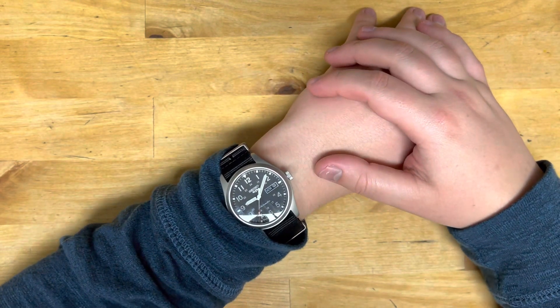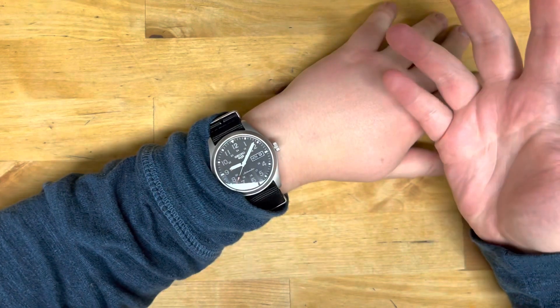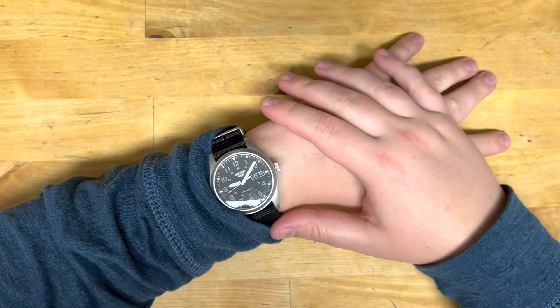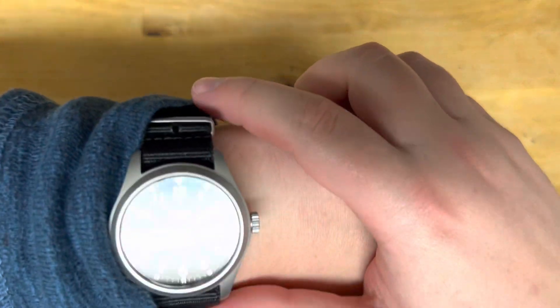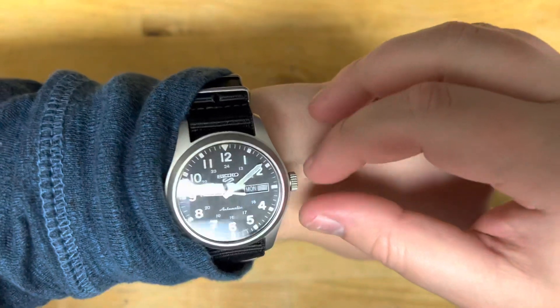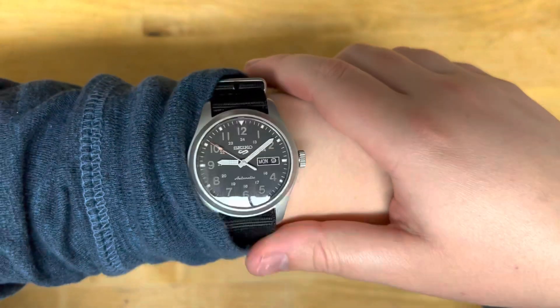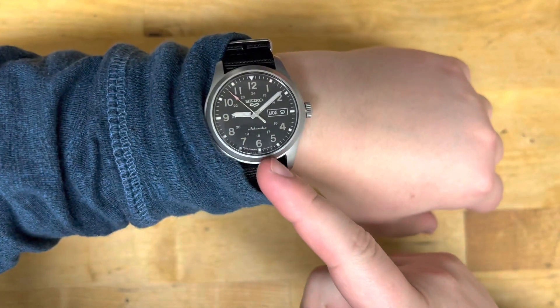As always, guys, thank you so much for watching this. Leave your thoughts down below. If you have a Seiko, let me know which one. Let me know if you liked this video and if watches are something that interests you — if they aren't, also let me know. As always guys, thank you so much for watching. And don't you ever, ever forget to stay on time.